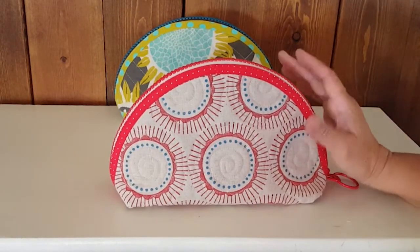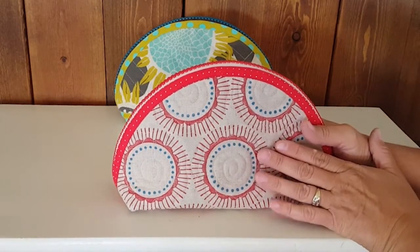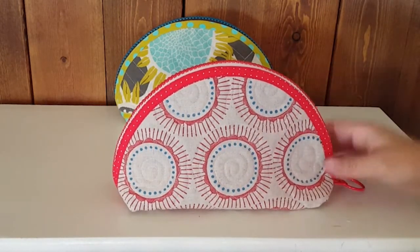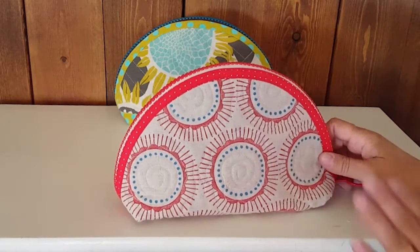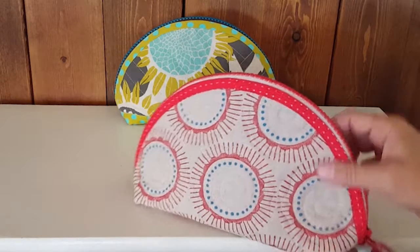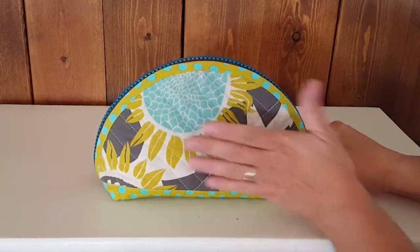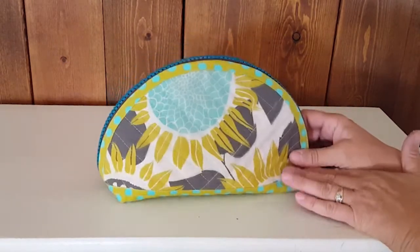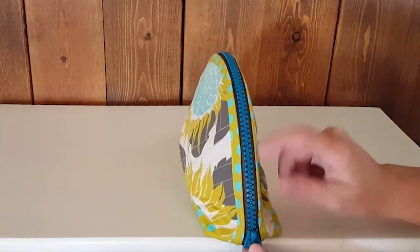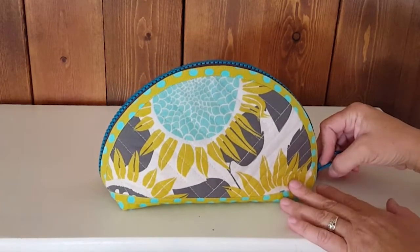There is also a single fabric option — whenever I make an unpieced version, I always use a lightweight canvas fabric. There's a whole selection of Japanese canvas prints on the website. This one is cut from one piece of fabric with a cute red and cream colored zipper. Then the third style is called Two-Tone, where the upper and bottom portions of the bag are made with different prints, paired with a turquoise and chocolate zipper. This print is a Sarah Watts print, also available on the website.